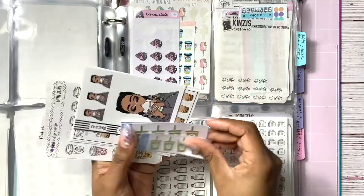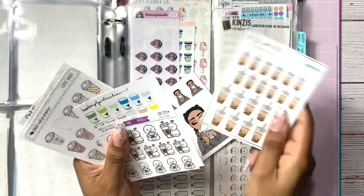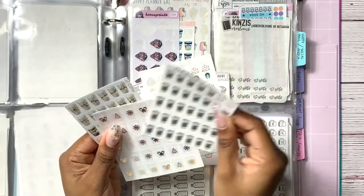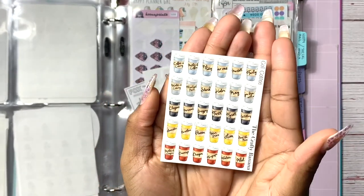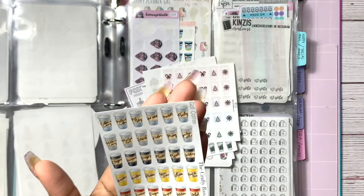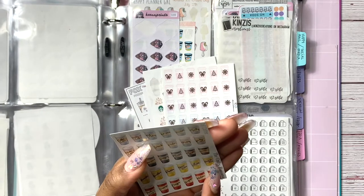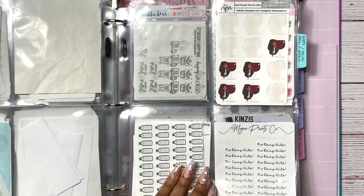Moving on to food stickers — these are cute. There are some OG Simply watercolor cup stickers. And then I have Game of Thrones stickers — I miss it so much. This whole section is me: Mother of Dragons, Dracarys, Drogon, Dothraki, Khaleesi. Khaleesi deserved better. I need to figure out what I can use these for.